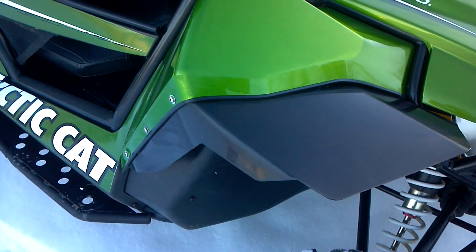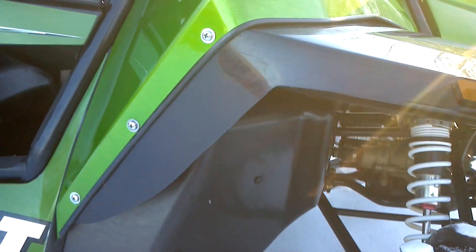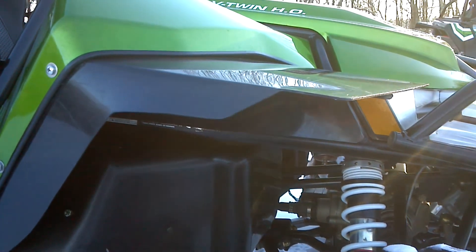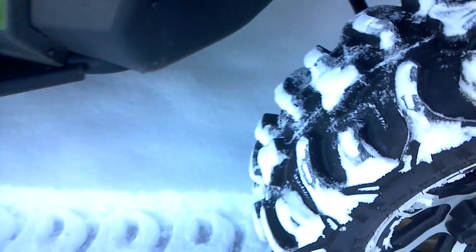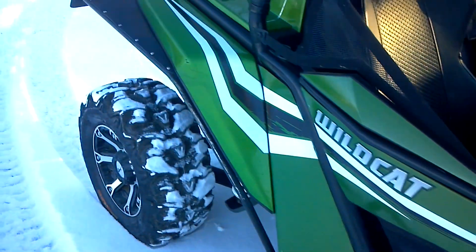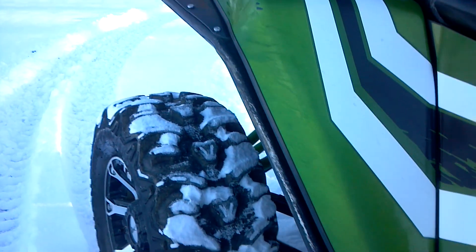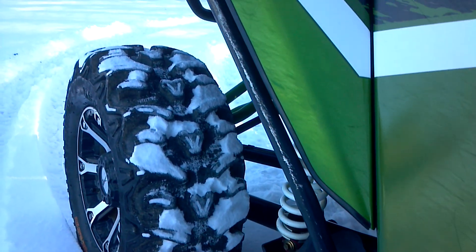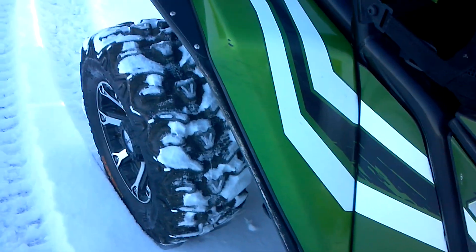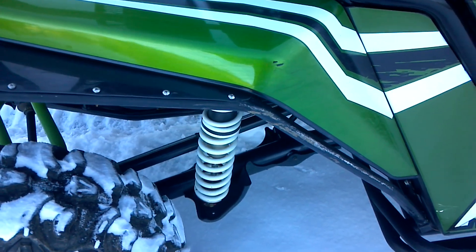We use all stainless steel hardware, and again it bolts to the body — these are custom formed, custom fit. They also protect the oil cooler. The rear fender flares also serve as a brush and branch guard; as you can see, it comes all the way down to the frame, and that bar takes a little bit of a beating to save the rear factory body fenders.